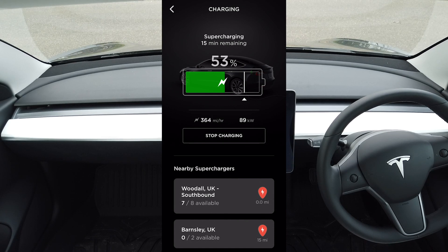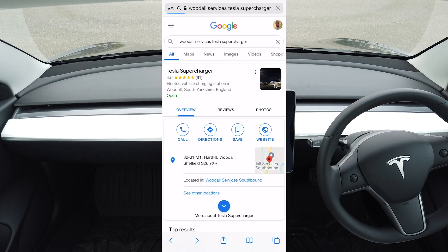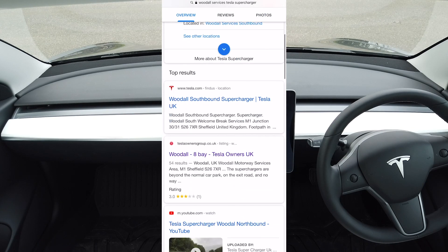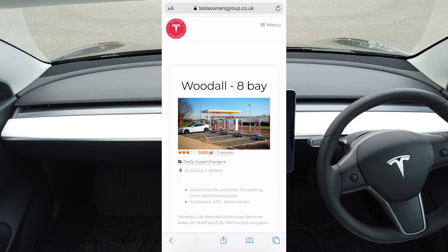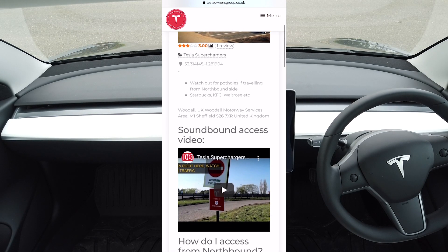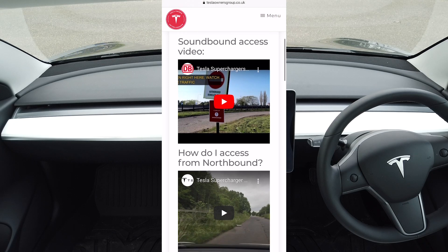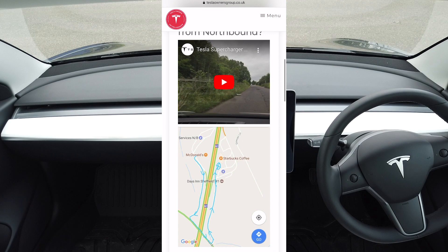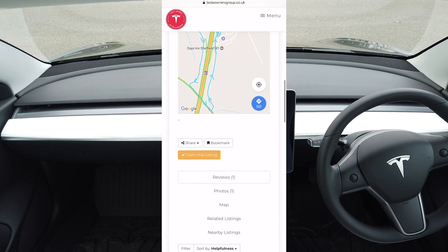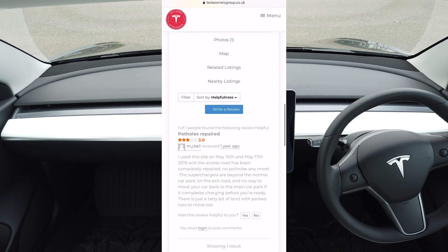If you're visiting a supercharger for the first time and you're not sure what to expect, a resource I've found helpful is the Tesla Owners Group. For each of the superchargers, they have all the information relating to them, including usually videos showing exactly how you access it — for example, how to get to the southbound side of the services when you're heading northbound without going up to the next junction of the M1 and turning back. They also have reviews and comments, which can be helpful especially if it's one that's a bit difficult to find.